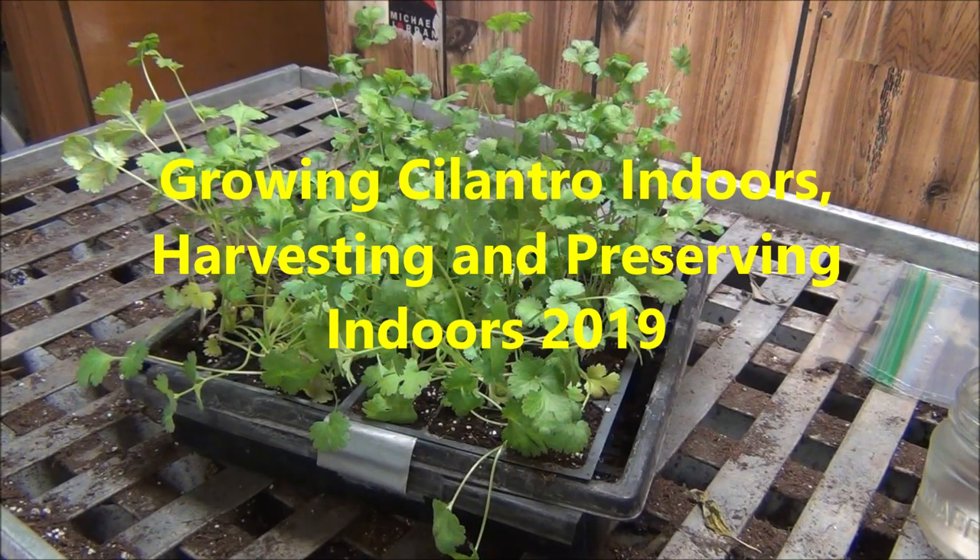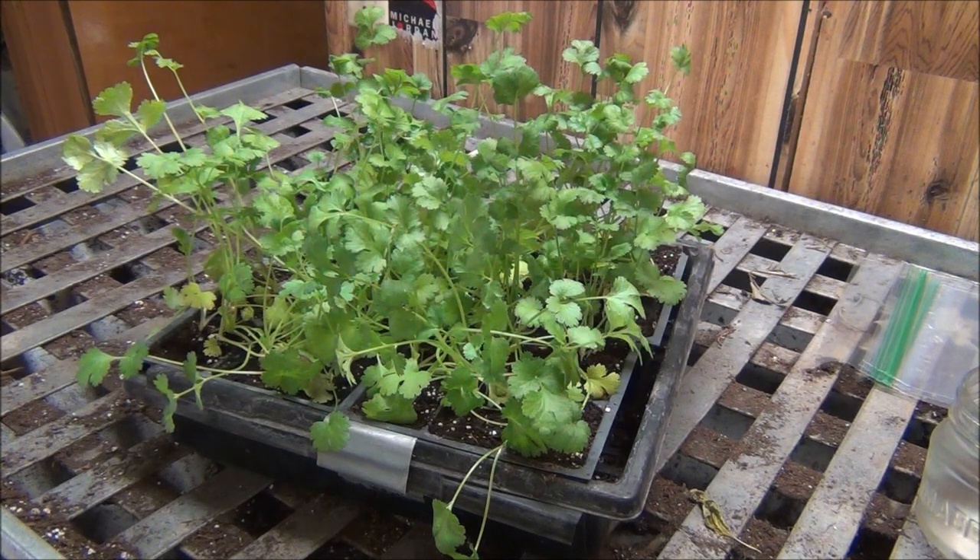Hi everyone, hey it's Diane. I'm down in my basement today and in front of me I am growing cilantro indoors. It's ready to harvest and cilantro is really easy to grow under lights indoors, so give it a try sometime.